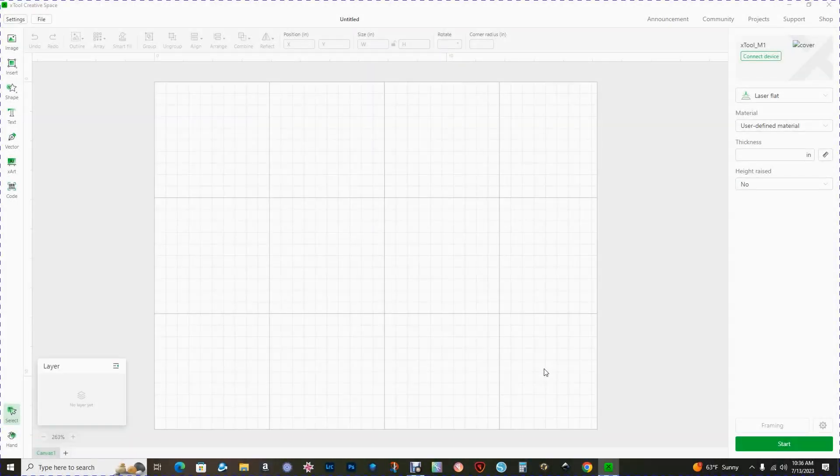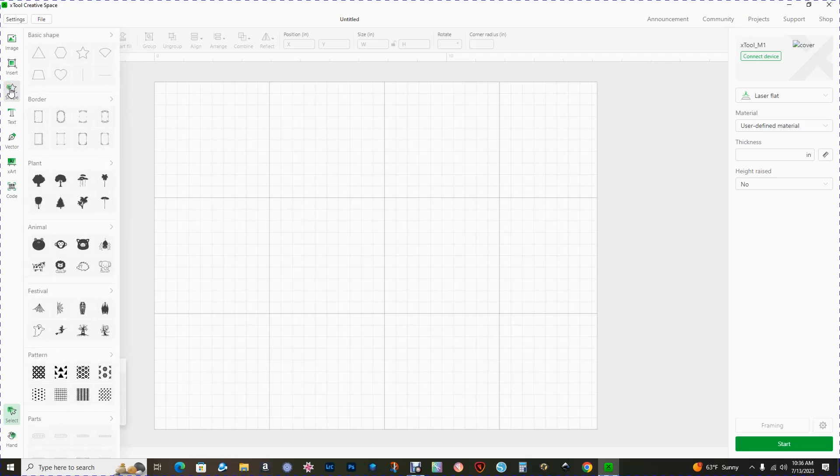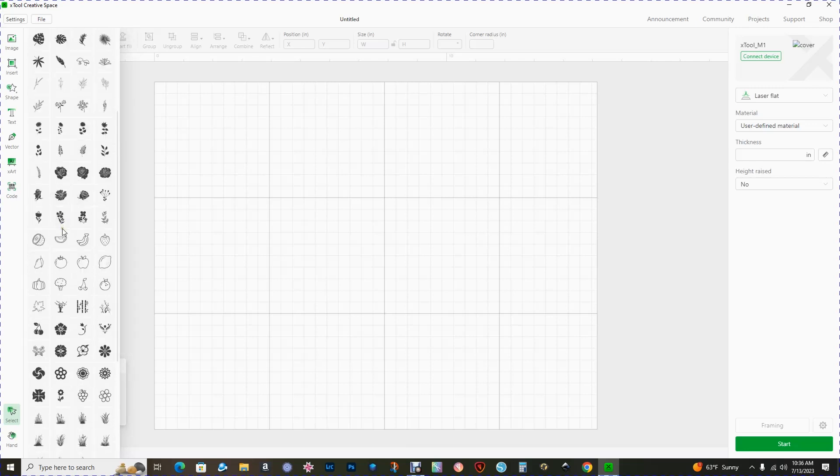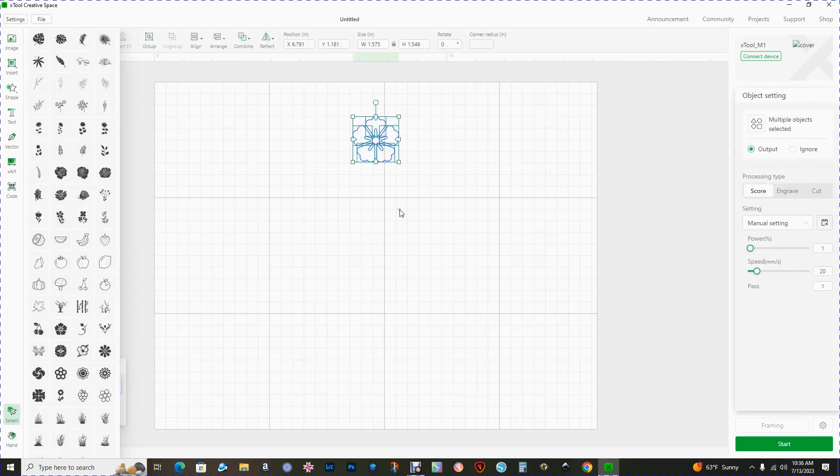In today's tutorial I'm going to show you how to make a beautiful pair of earrings using the Xtool Creative Space and their new vectorized clip art. I'm going to begin by clicking on the shapes icon, then go down to plant, click on the arrow to expand the menu, and choose this flower right here.